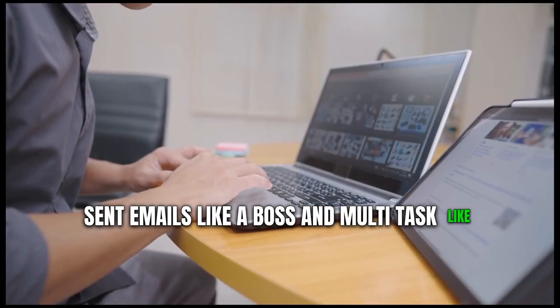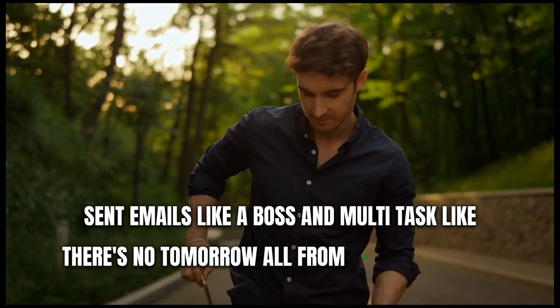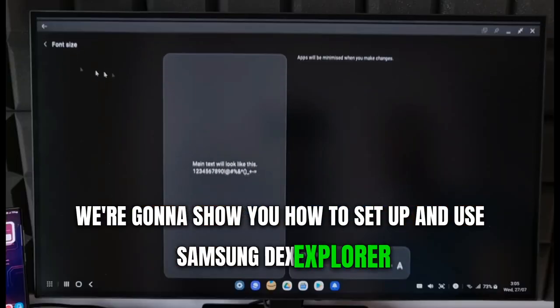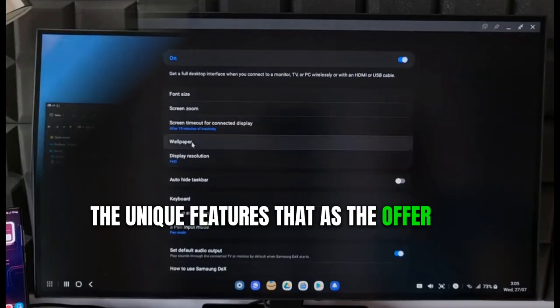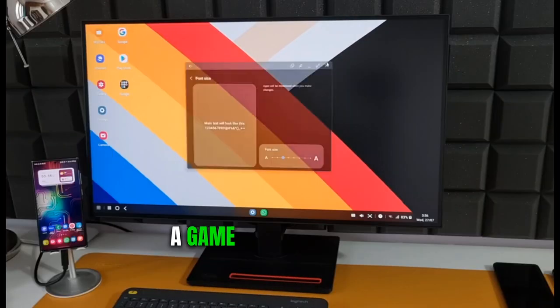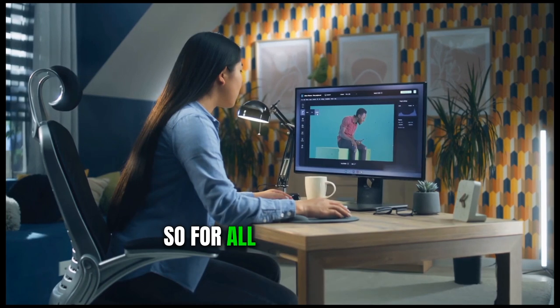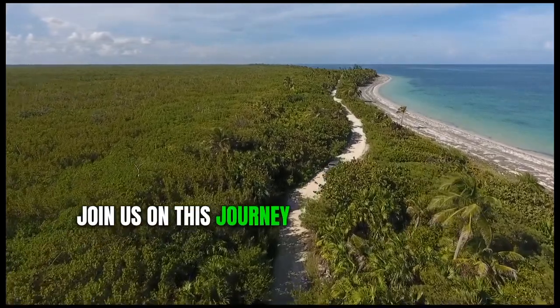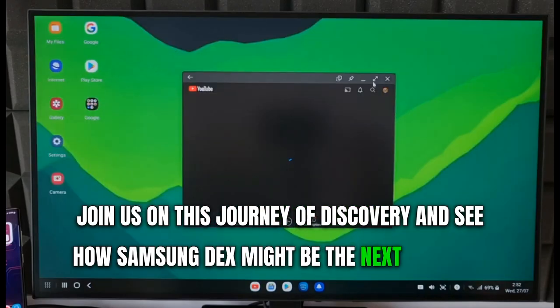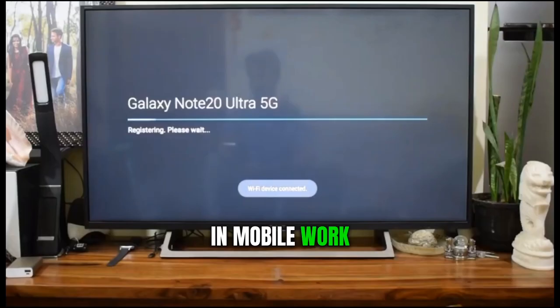And multitask like there's no tomorrow, all from the little device in your pocket. We're going to show you how to set up and use Samsung DeX, explore the unique features it has to offer, and explain why we believe Samsung DeX could be a game changer for you. So for all you tech enthusiasts out there, join us on this journey of discovery and see how Samsung DeX might be the next big thing in mobile work.